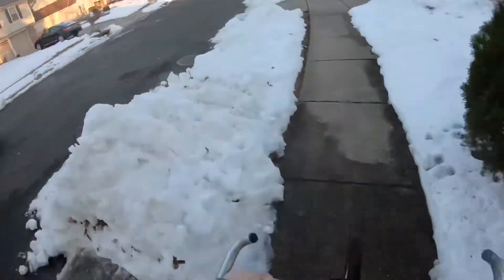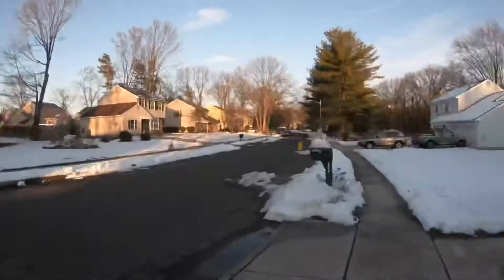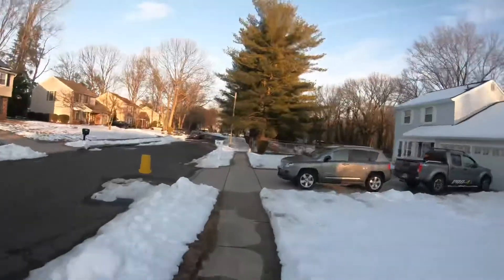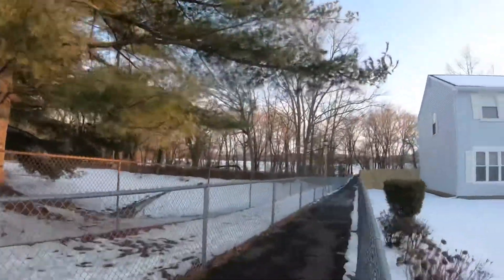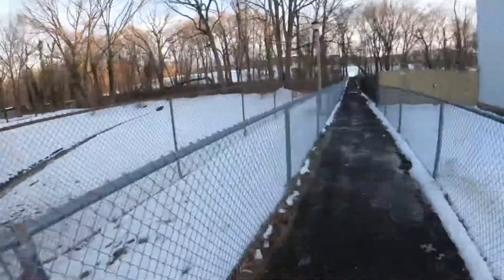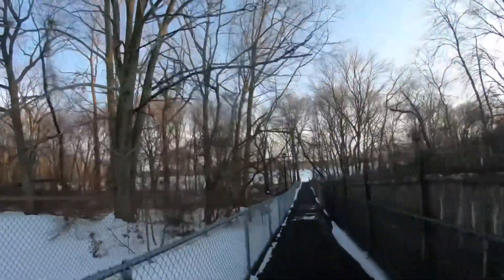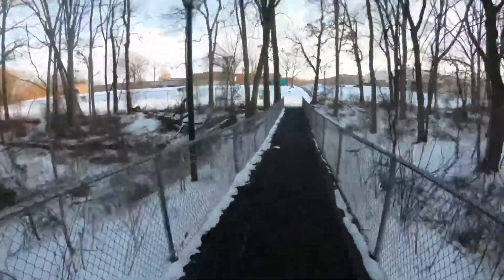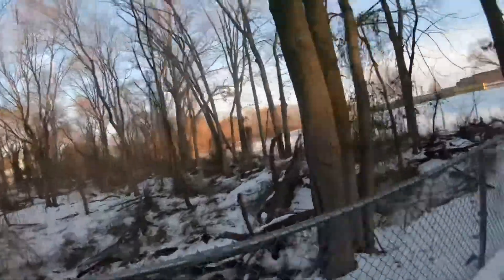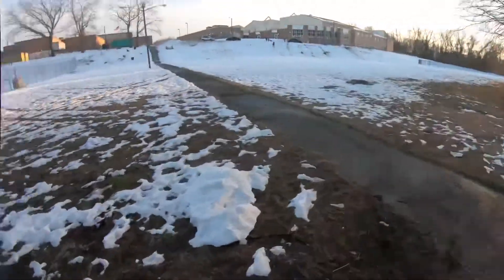What is this guy doing? Right through the snow — through the snow, through the snow, no problem. Oh, this might be a problem. Slow down, slow down. Never mind. Oh, I go through the snow, no problem. Oh, there's people here. I don't think I'm making it up the hill.